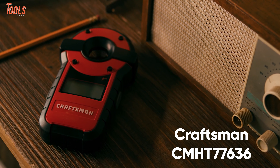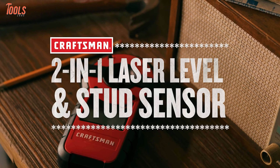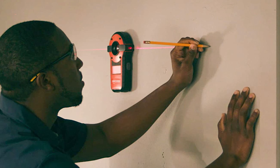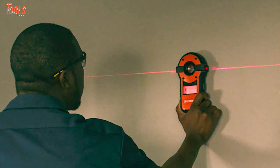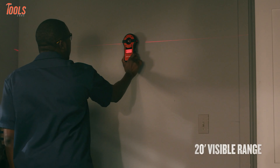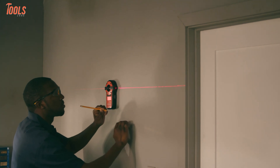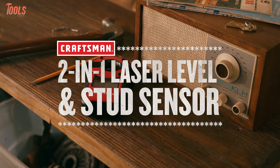The Craftsman CMH-T77636, a 2-in-1 stud finder that provides reliable accuracy and convenience while having a great brand value. Engineered with a laser level and superior stud sensor, this tool outshines itself as a versatile product to easily handle your hammering and frame mounting tasks. Featuring a 1-8-inch self-leveling automatic laser, the Craftsman stud finder allows you to get high-accurate detection of both wood and metal studs, as well as live AC. In addition, it has a visibility range of up to 20 feet and a 1-inch scanning depth for precise detection of your edges. With durable construction and substantial detecting features, the Craftsman CMH-T77636 ensures maximum accuracy on stud findings.